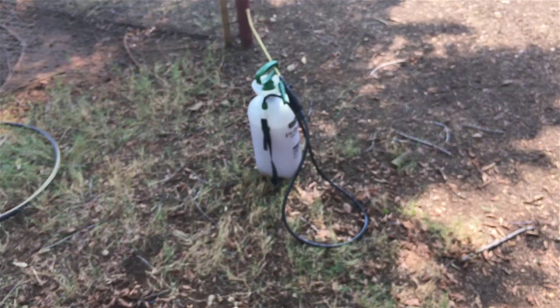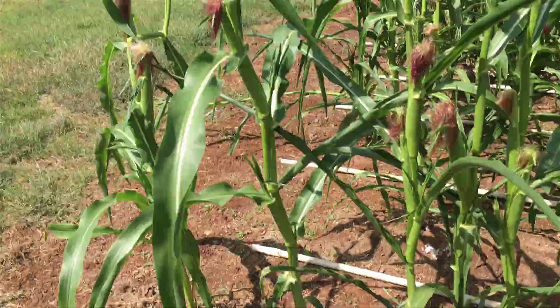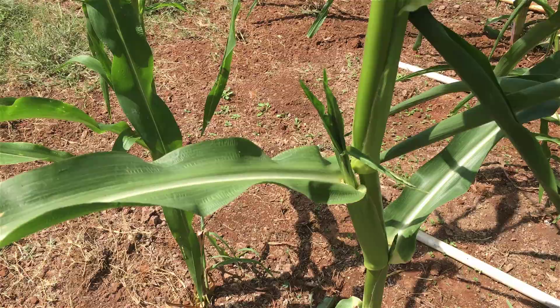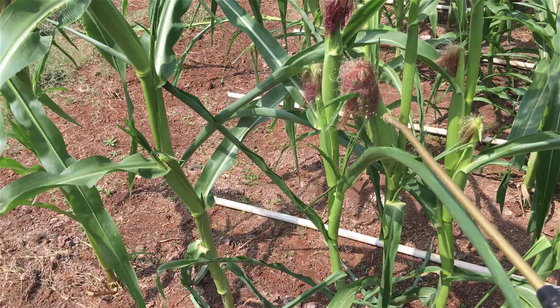I've got it mixed up in my little sprayer and we're gonna go knock some corn out. It's not too windy - you can hear me now. I don't want to imply that I am organic, but I'm trying to do things a lot more organically. Just look at the corn - three ears on that stalk and trying to make another one right there. This corn is crazy. I hope it tastes good.